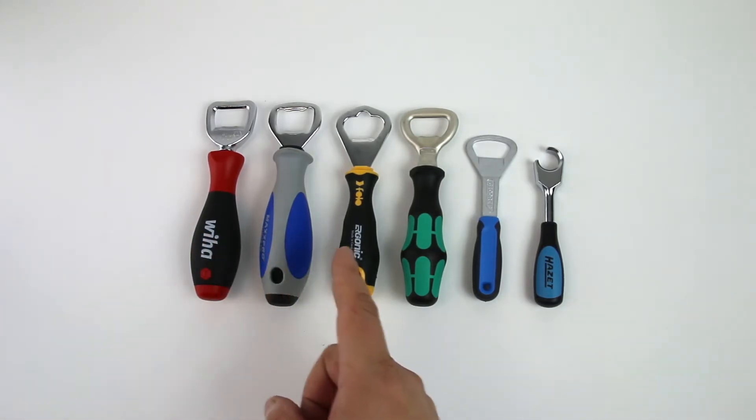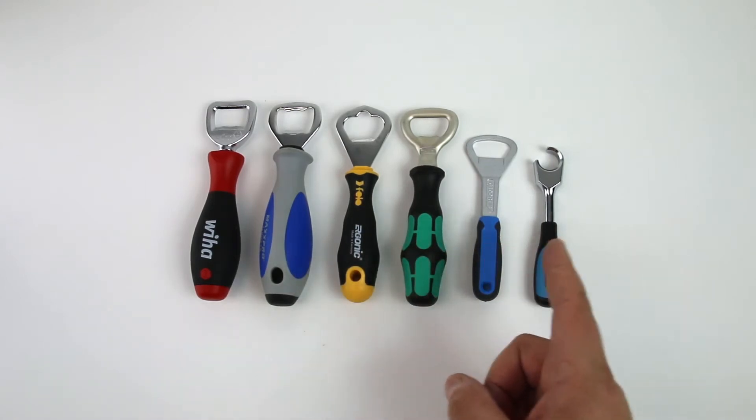This is the WIHA one, WIDA, FILO, WERA, GDOR, and HZET.